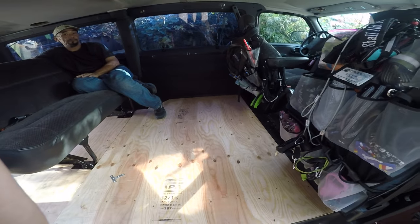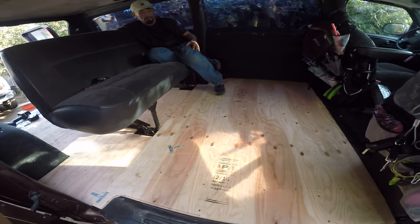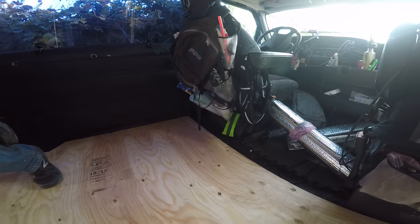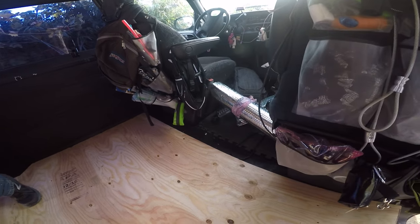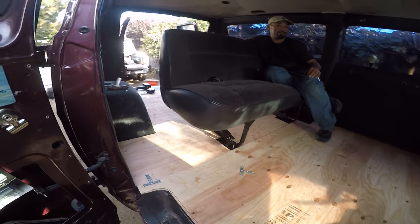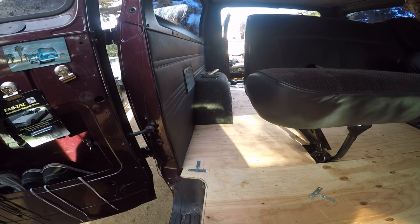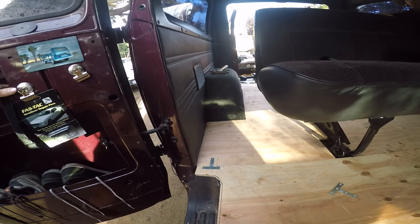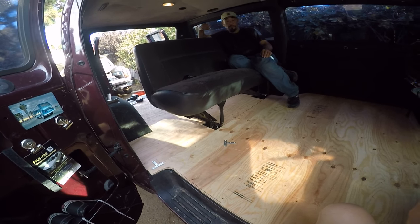Those are my two seats in the front, and it looks pretty good so far. We may still have to put one more piece in between the two seats — we'll get to that probably later. Just wanted to show you guys, this is the first step to us doing the new floors. I'm so excited. Jeff's done an awesome job. Who knew he had these crazy good perfectionist skills — I love it though. All right, watch video number two, stay tuned.